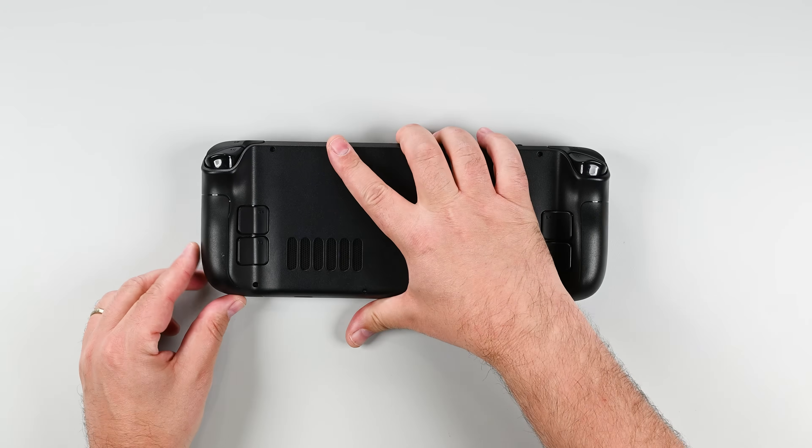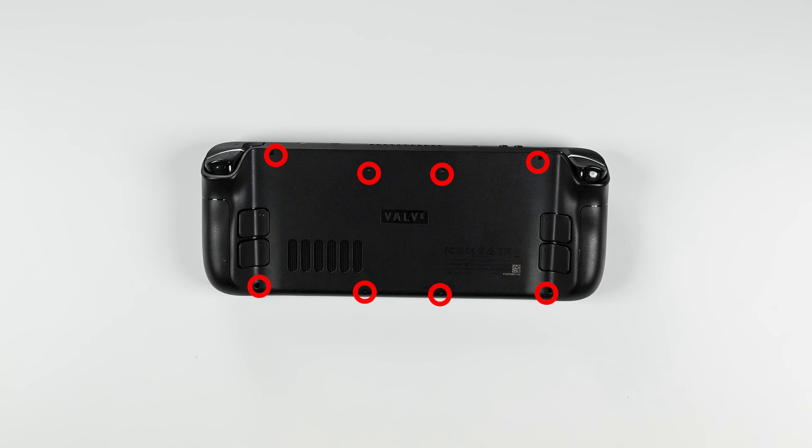Using your Torx driver, remove the eight screws securing the back cover. Keep a careful record of each screw's placement for a smooth reassembly process.